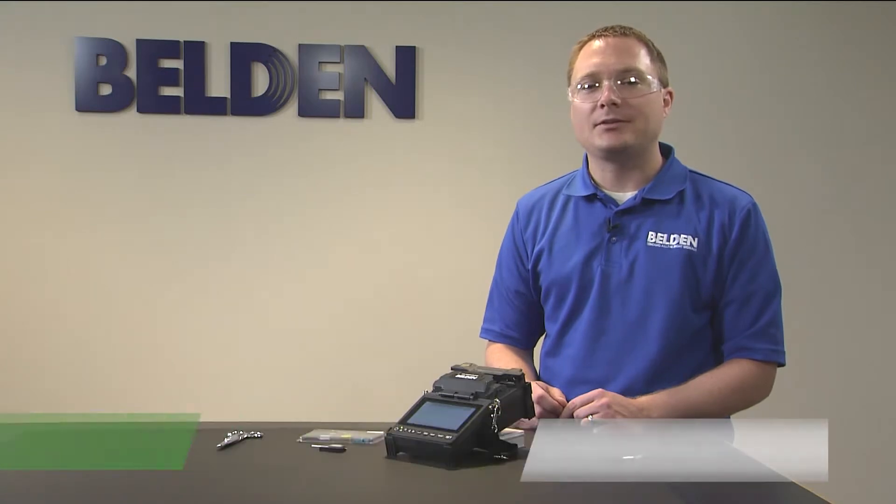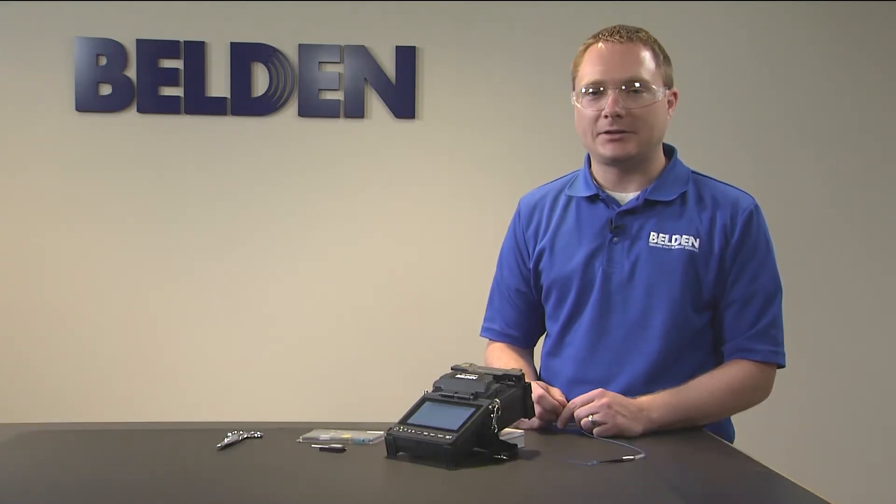Hi, I'm Matt Baum and I'm a product manager at Belden. In this video we're going to demonstrate how to complete the assembly of our FX Fusion SC splice-on connector.